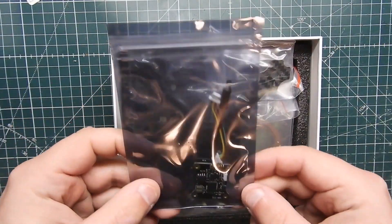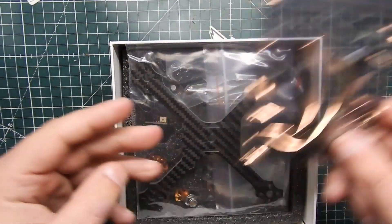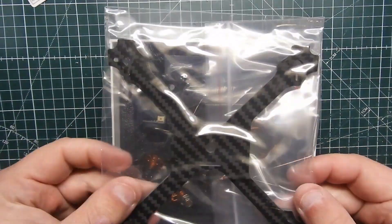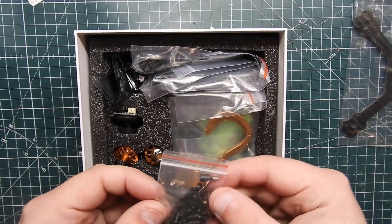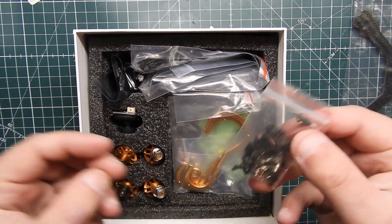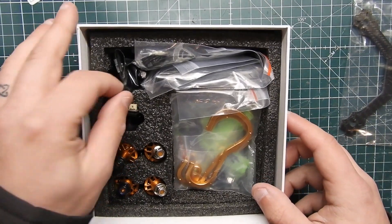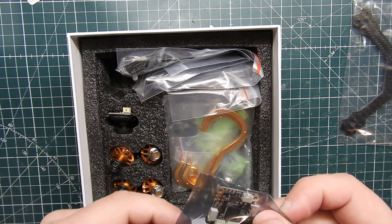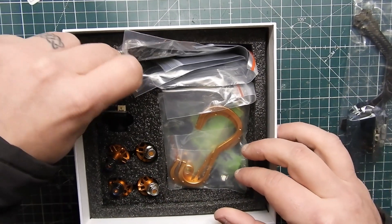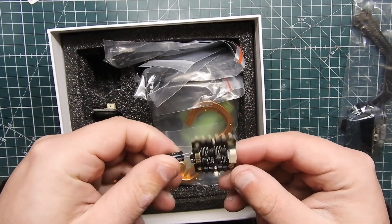Looks like we got a video transmitter right here, and it stacks into your mount — this is part of the bottom plate on the frame. This is a three-inch quadcopter, so for 79 bucks you can't complain. We've got all the little hardware, motors, a camera, the flight controller, and then the 4-in-1 ESC right down there.